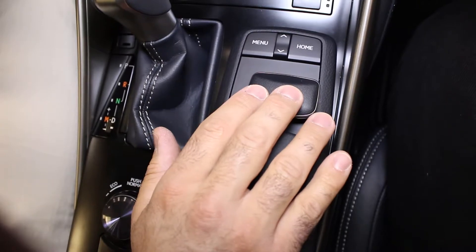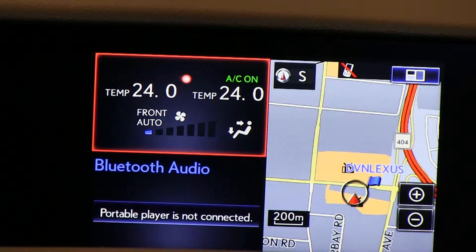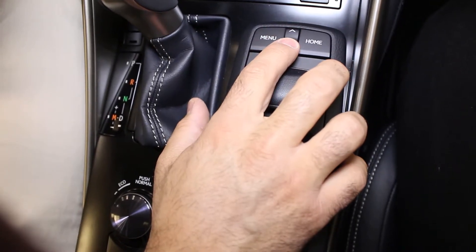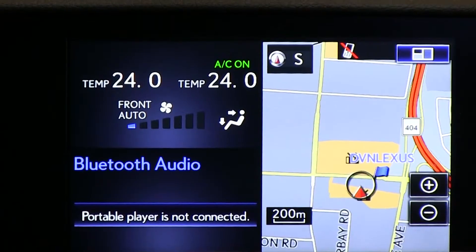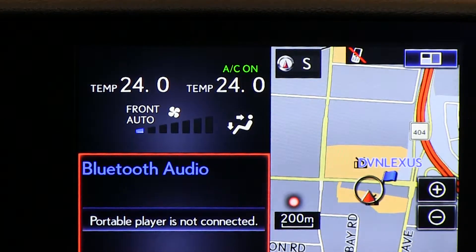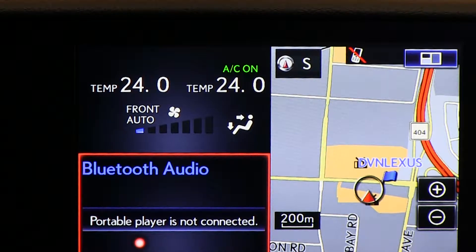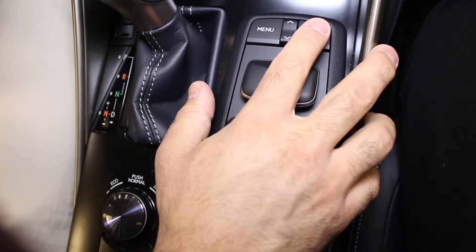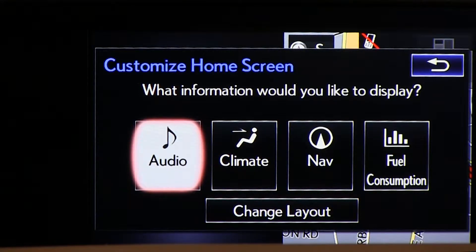To the right of the shifter is the second-generation Lexus Remote Touch Interface, which works like a computer mouse — move the mouse head around and press down to select features on the center screen. A menu button at the top accesses all different screens. Up/down arrows allow navigation within screens, and a home button returns to the customizable home screen, which is divided into three sections: top left, bottom left, and right half. You can customize which information appears in each section — climate, audio, fuel consumption, map — and those preferences are saved.